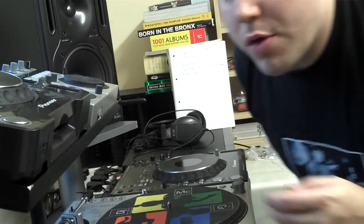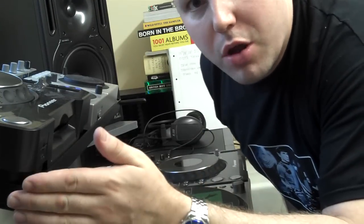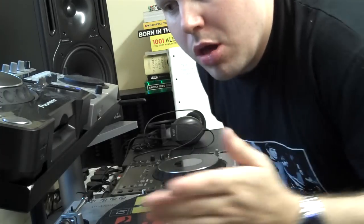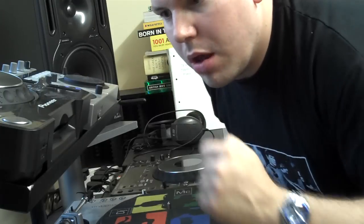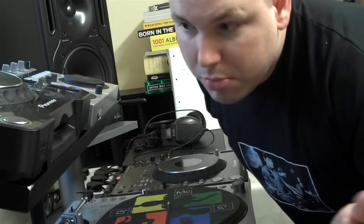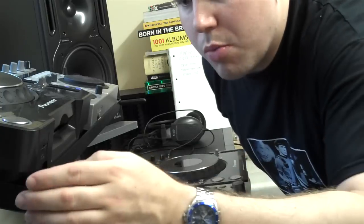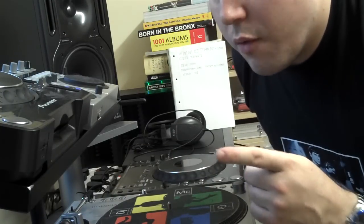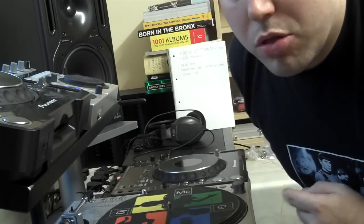Hi guys, I'm Rob and I recently bought a DJ stand from the guys at DJstands.com. I've been asked to do a small video review to show you guys what they do and the sort of things you can buy from them. It might be something you can use. I'm going to try not to be too long and bore you guys, and for that I'm going to have to move the camera, so please bear with me.